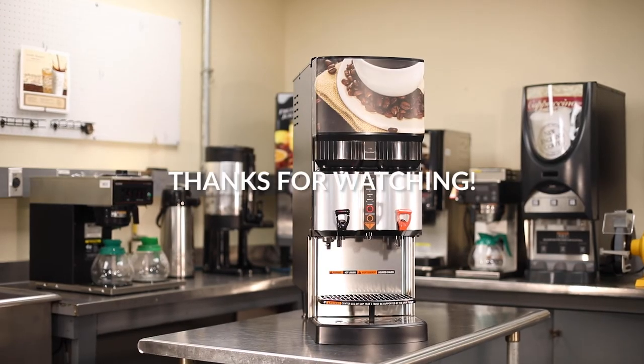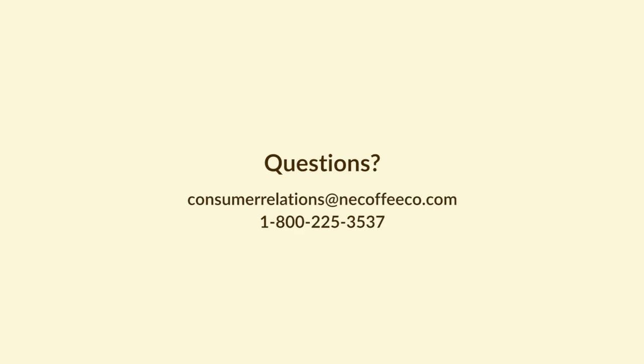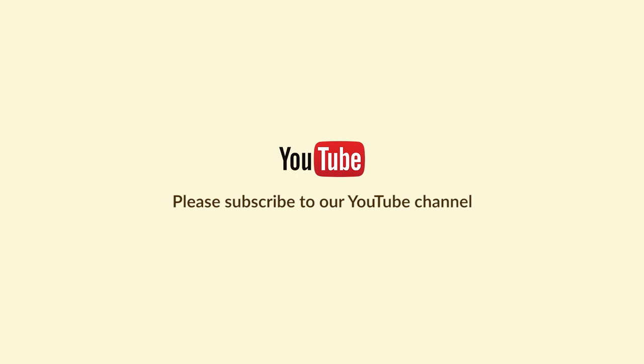Thanks so much for watching. If you have any questions, please reach out by emailing or calling. And for more videos, remember to subscribe to our YouTube channel. New England Coffee, committed to every cup.